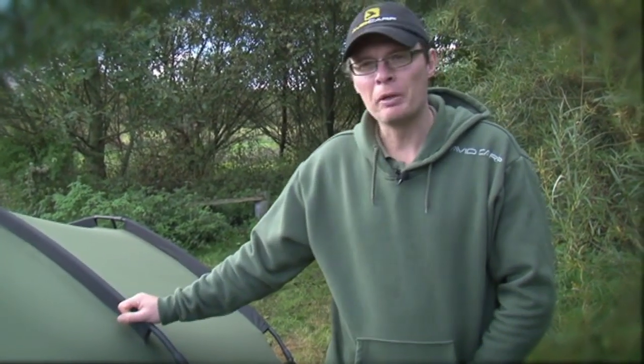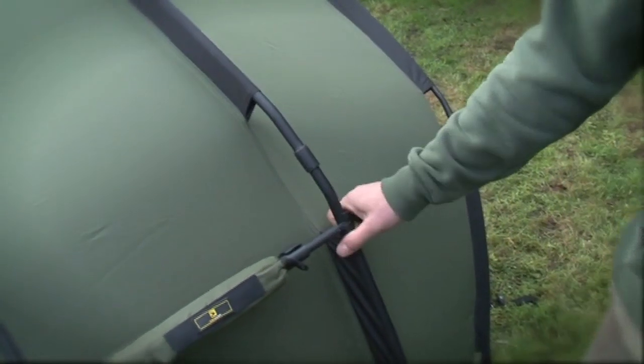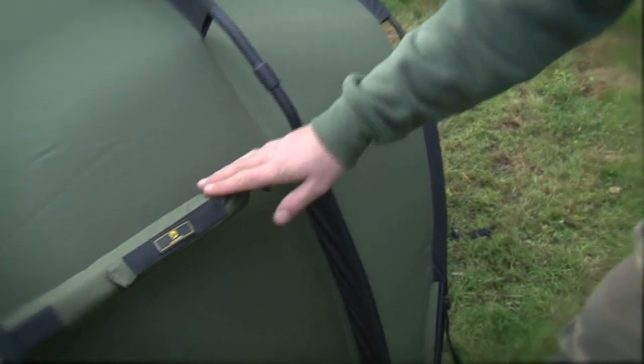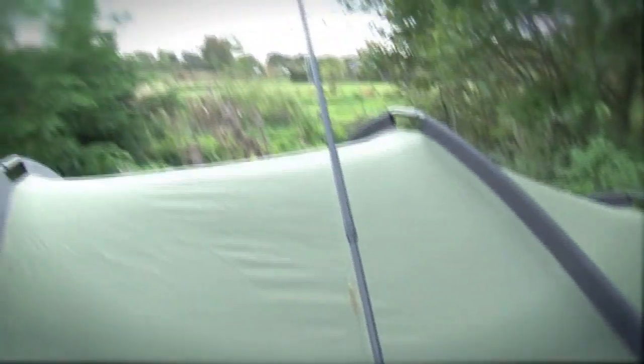The first thing you'll notice is the black ribs, which make it stand out from the crowd. Moving down, the tension bars are not in the normal position at the top of the bivvy — they run along the side. And this is the padded rod retention system, an industry first. It helps keep the rods nice and secure in windy conditions so they're not ending up in any trees.